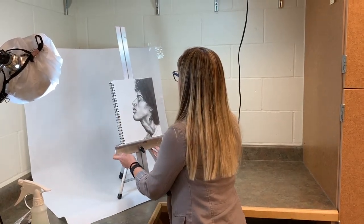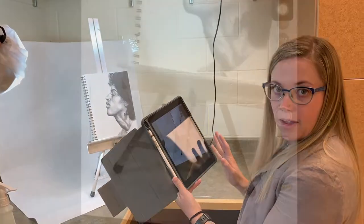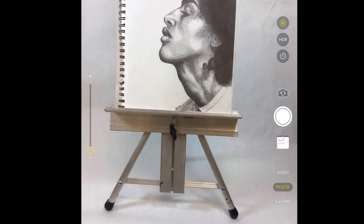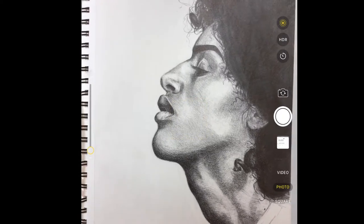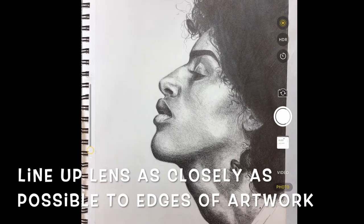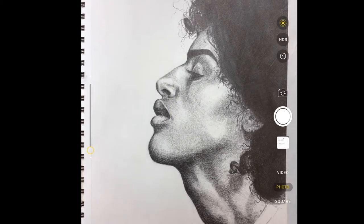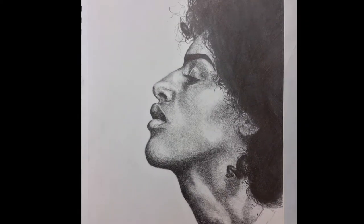That looks good to me. Now I'm going to start with my iPad. First I'm going to use the HDR option — that means high dynamic range, which means you're going to get a little more contrast on your photo. I'm going to take my iPad and line it up as much as possible with my image. It's okay if there's a little bit extra showing, but we need to make sure it's clear and crisp and in the frame, zoomed in as close as we can get. We can crop it in just a minute, and then I will take my photo.